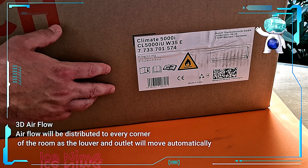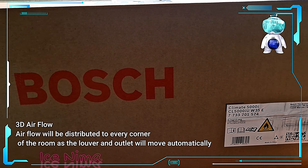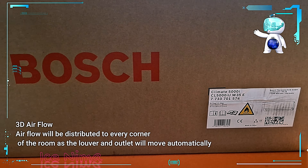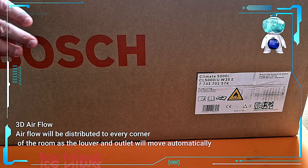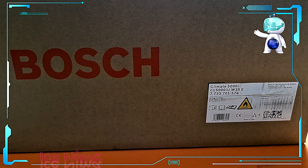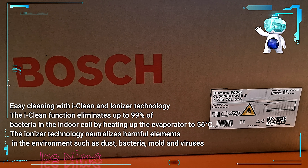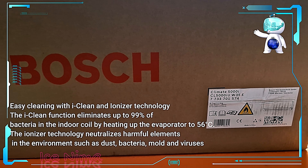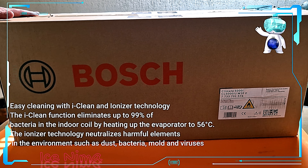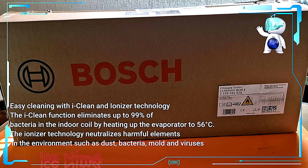I must say, this is stuff I'm already using. I will show you in a little bit on my house how it looks with the lights. I'm already using this for heating, for cooling — you can use it for everything. It's great stuff, great project. I'll show you how it looks outside.